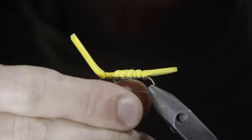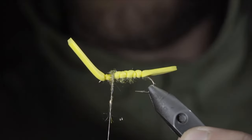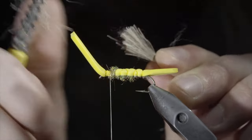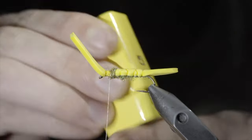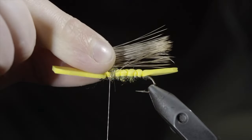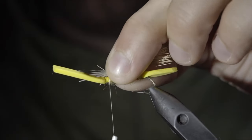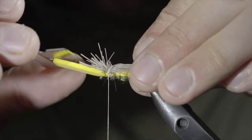Add another dubbing noodle and begin wrapping this just in front of our foam — this will help prop up our next material. We can then grab some elk hair — here I'm using natural. Select a small clump and brush out any of the small insulating fibers. Add your clump to a hair stacker to help even out the edges, tapping it against a hard surface until they're all aligned. At which point, we can remove our clump, measure it to length about the size of our foam, and secure it to the top of our fly by taking a couple loose securing wraps before tightening it down. You want to ensure that it doesn't spin around your hook. Continue to secure it in place and grab a razor blade — we'll use this to trim away any excess fibers.